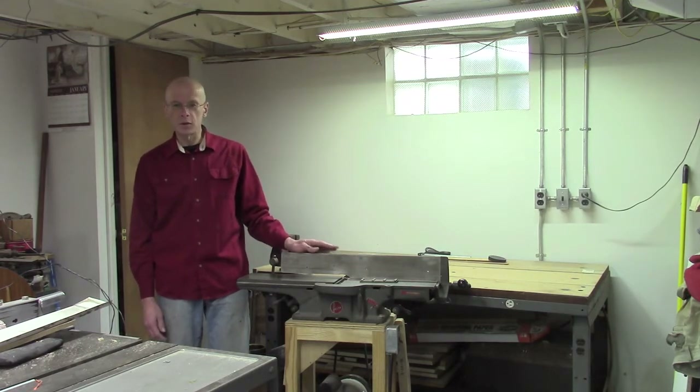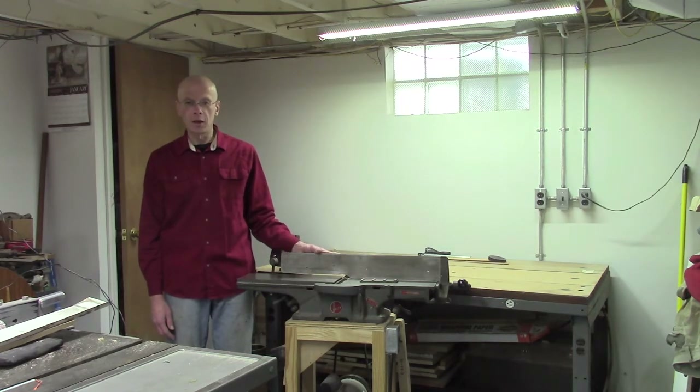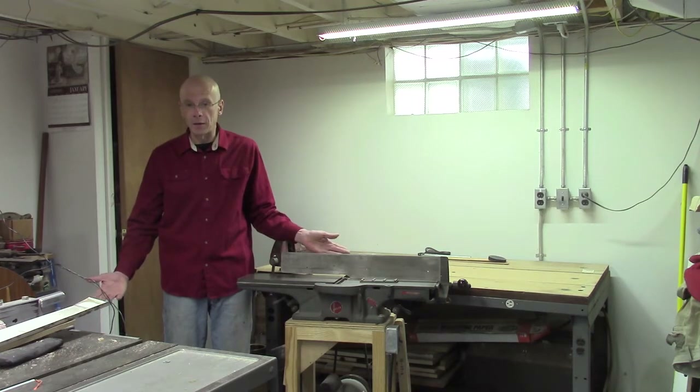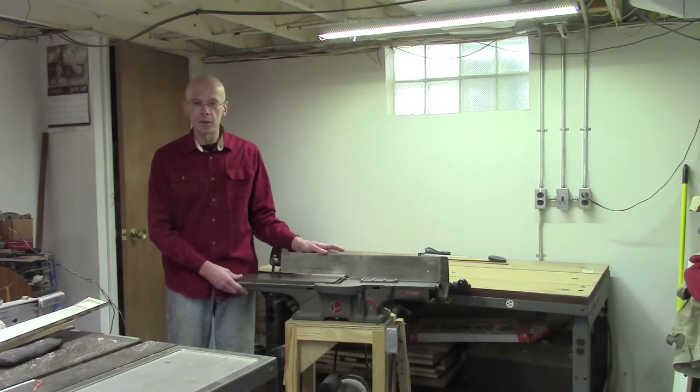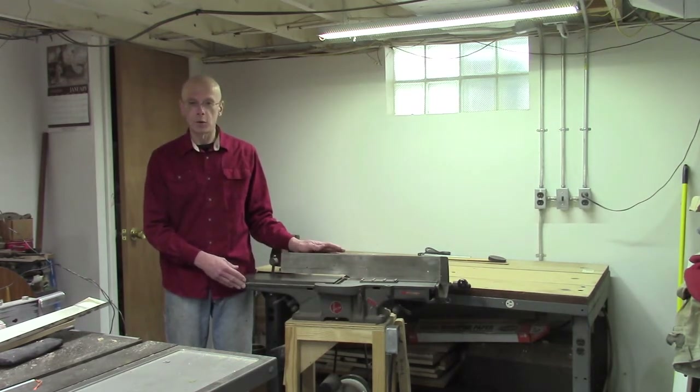An 8-inch jointer, which is what you typically see in a well-equipped home shop, is a pretty capable machine. But I often work with boards that are wider than 8 inches, so why bother? But I was given this, and it's caused me to have a little bit of a change of heart.